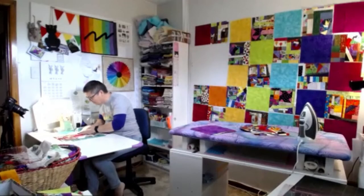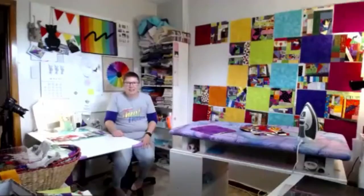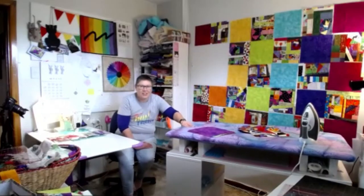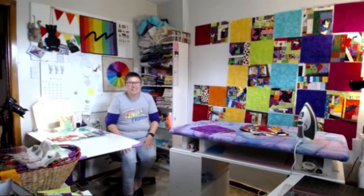Likes having the design wall right next to the sewing spot so she doesn't have to go far or forget what she's working on. Only working in a ten-by-twelve room—envies people with a design wall. Built an ironing board on wheels so she can easily slide things around and reconfigure the room depending on what she's working on at any given time.